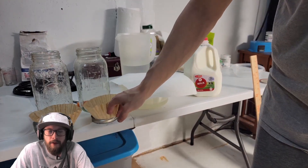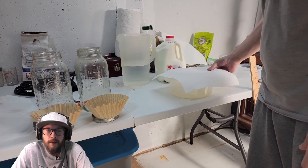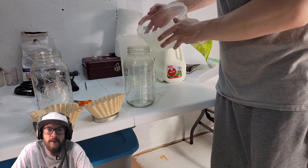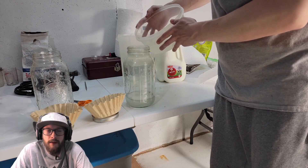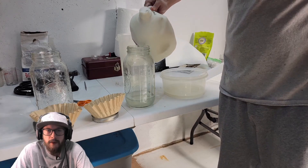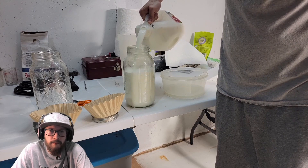Once you know you have lactic acid bacteria, you're going to need some milk and a couple more containers. The last step here is to mix one part rice wash water with nine parts milk. The milk is going to suffocate out all the other yeasts and bacteria inside the rice wash water and only cultivate the lactic acid bacteria, which is what you'll see after the milk separates.